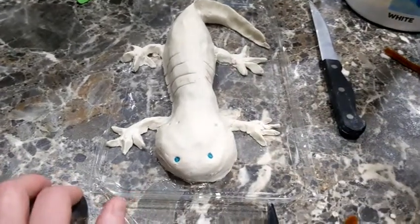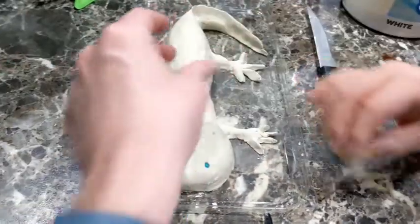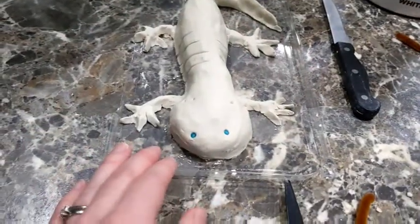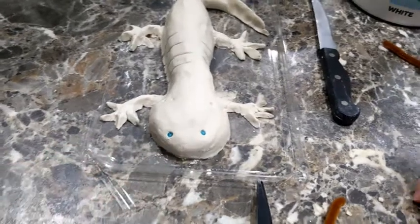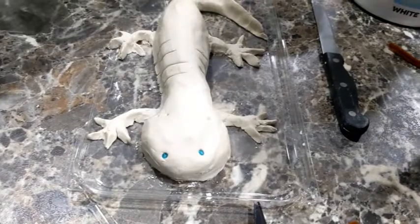So we're gonna — can I paint him? No, you gotta let him dry first. Why did you put his eyes in already? Because it's just gonna... like, you're gonna have to paint over this. No, you can just paint around him. Okay, yeah — just painting around him.